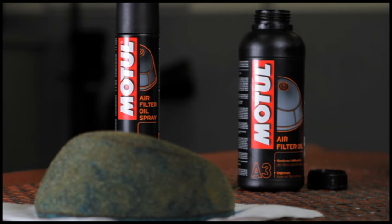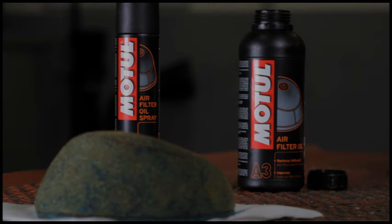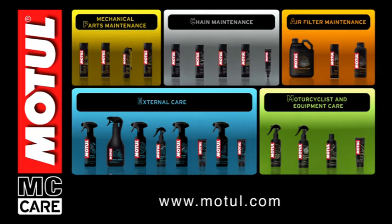Very good resistance to clogging prevents the filter from being choked.